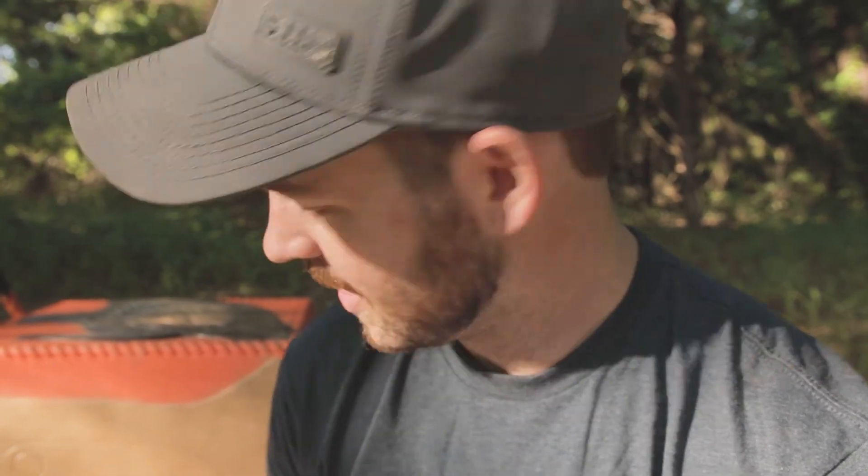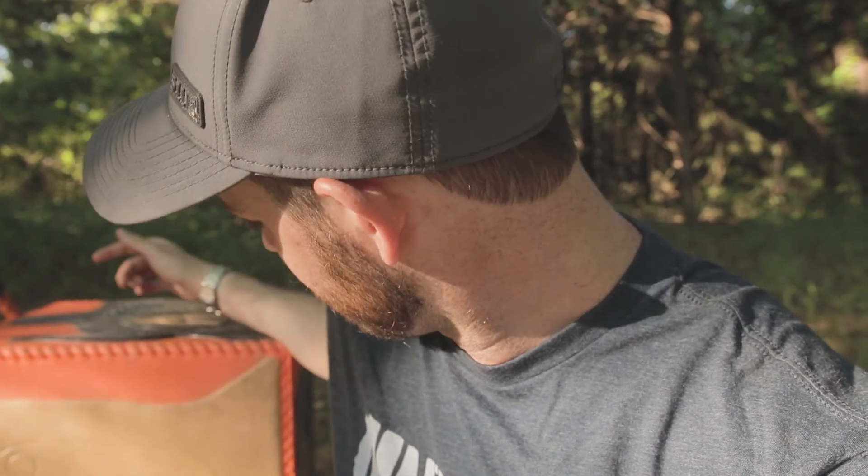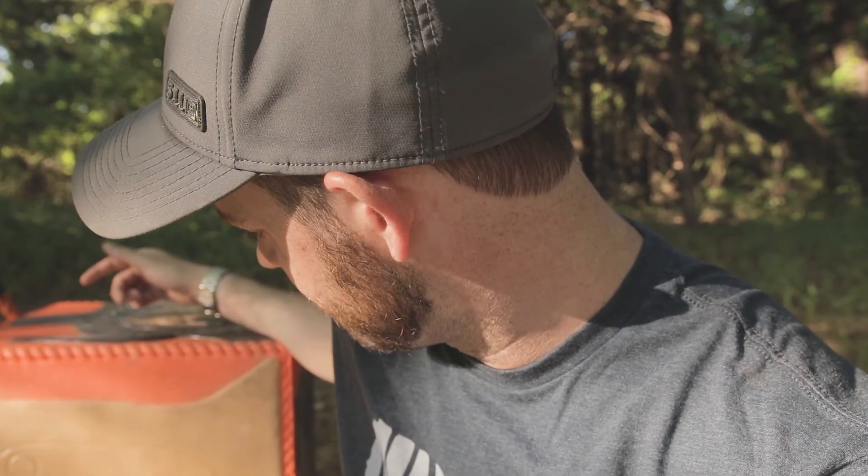I've got several months to practice, and I think this target will definitely hold up to several months of practice with both broadheads and field points. Definitely a cool target — had a lot of fun. Until next time, stay safe, be free, and never stop seeking adventure.